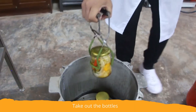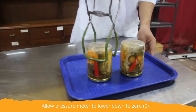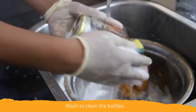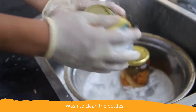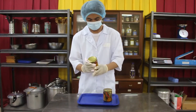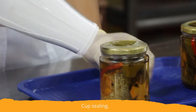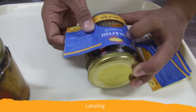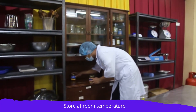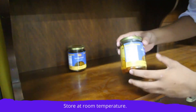Take out the jars and invert them upside down to check for leakage. Let cool at room temperature for about 60 minutes. Wash the jars thoroughly to remove adhering oil and then wipe dry. Seal caps with plastic seal with the aid of a hot blower. Label the finished product according to labeling requirements. Store at room temperature of 28 to 30 degrees Celsius in a clean, cool, and dry place.